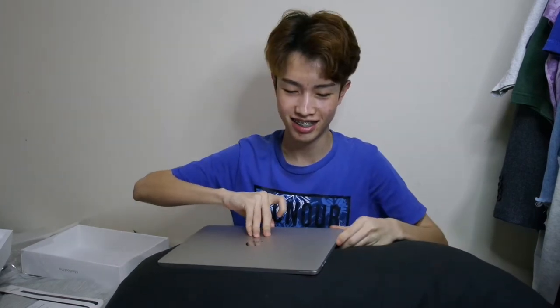Oh wait, it's the other way around. Oh my god, it has already turned on! I'm going to set this MacBook up and show you guys.